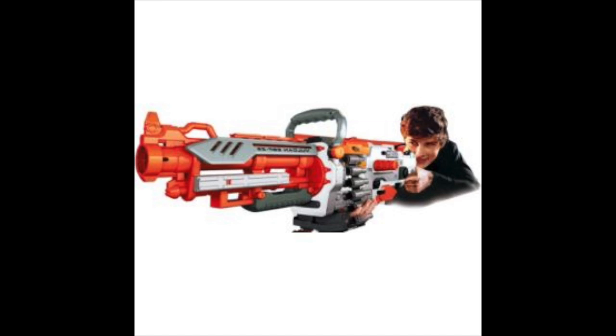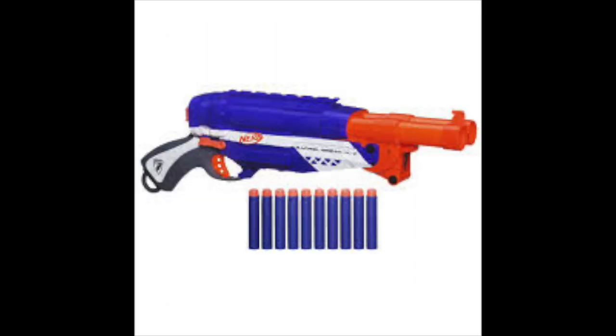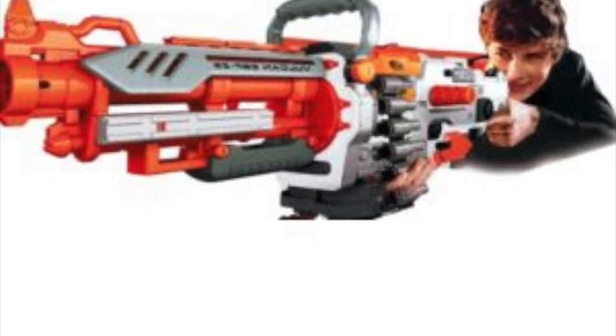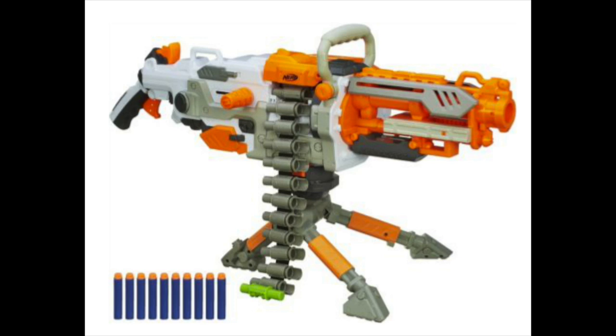But what gets me is why has it got a white, orange and black colour scheme? The Jolt, Barrel Break and Reflex had an Elite colour. So I guess you can't call this an Elite Coloured Vulcan, but a white Vulcan shooting Elite Darts.